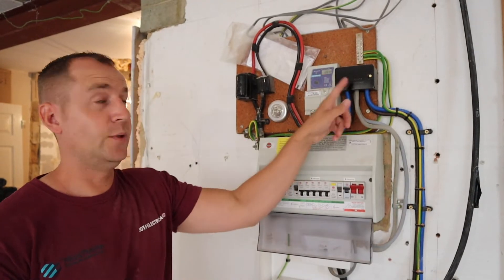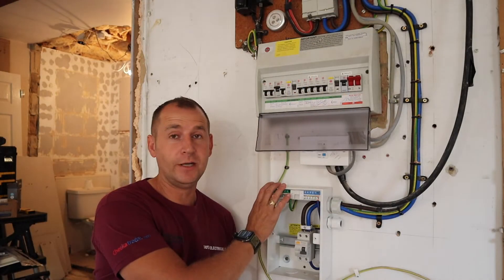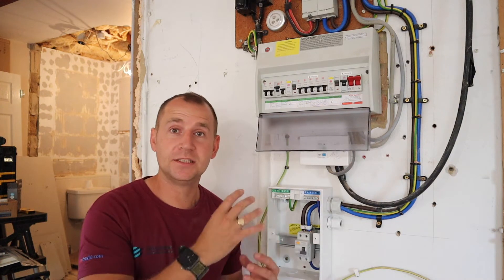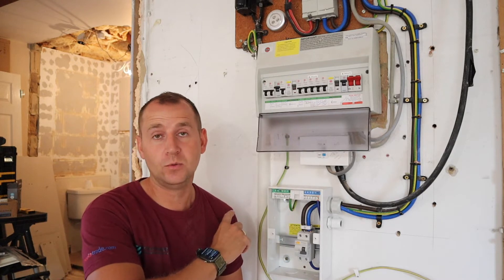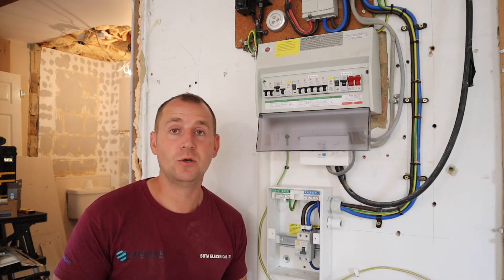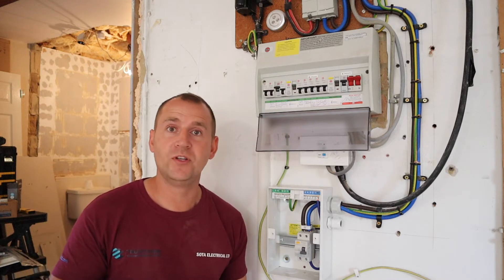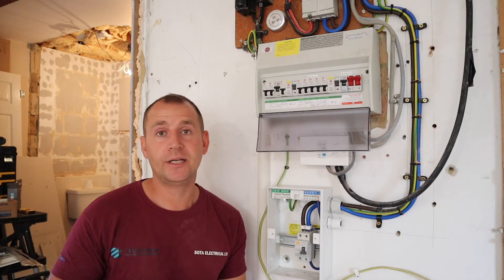So what I've done so far is install a new Henley block, a new outgoing block, and new meter tails. And down here I've installed a new fire-rated metal consumer unit. This consumer unit and meter is in the center of the house, which causes a lot of problems getting a cable from here to an external wall. But because my clients are renovating, I have the option of going through the ceilings, through the joists, and through different rooms. I'll show you the cable route I've chosen and how we're going to get outside.